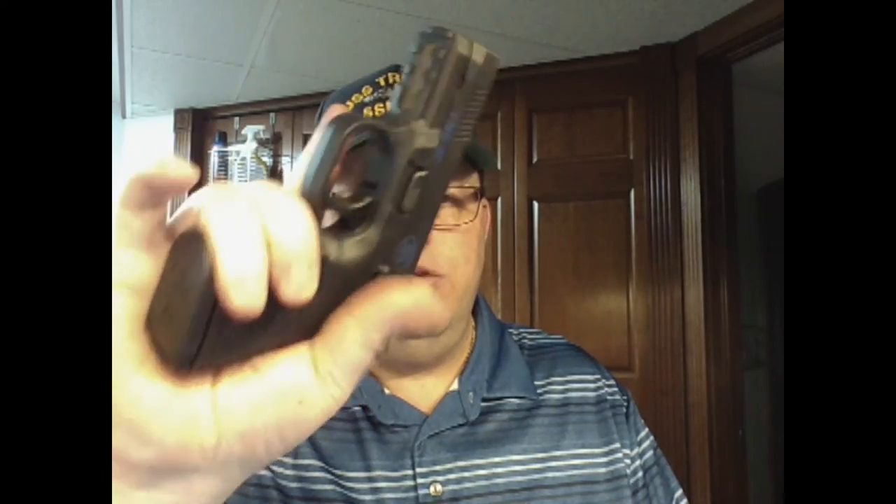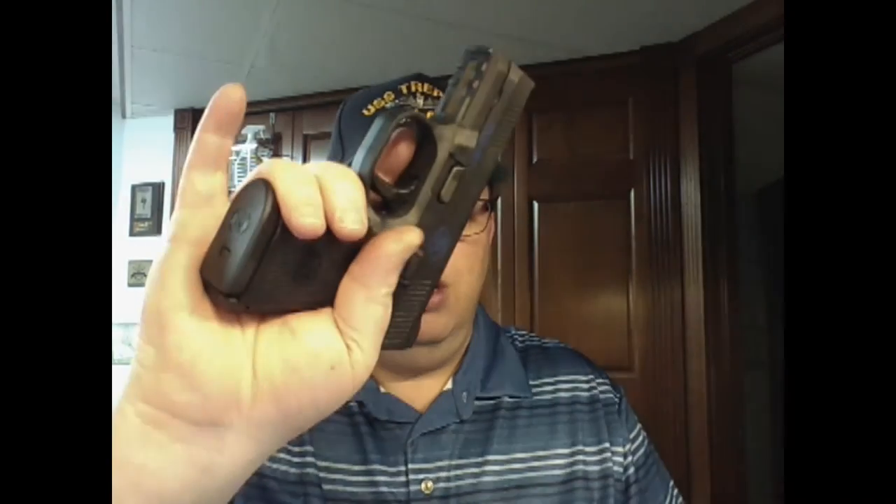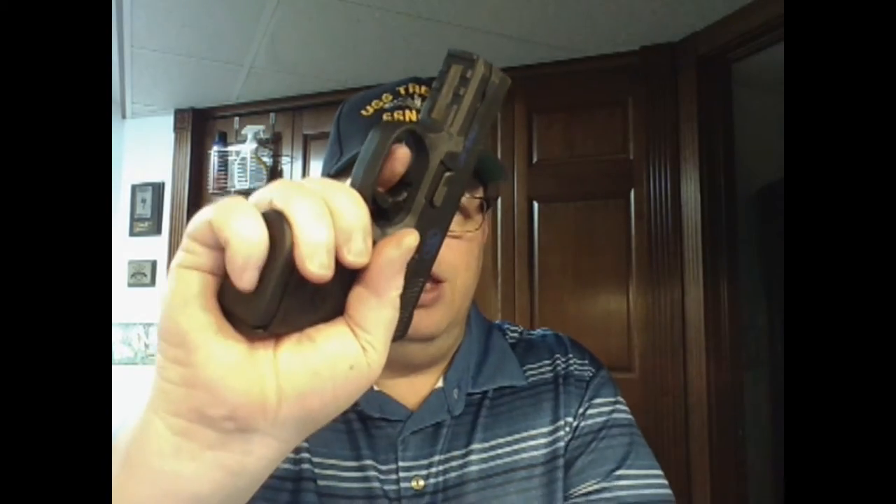One thing I've seen people complain about — not just with the FN but with compact and subcompact guns in general — is the magazine release. With the flush-mount magazine, you can get a nice grip on it, but when you're gripping it, the fatty part of your hand is in the way. It's not going to free-drop; you're going to have to reach and pull it out to reload.